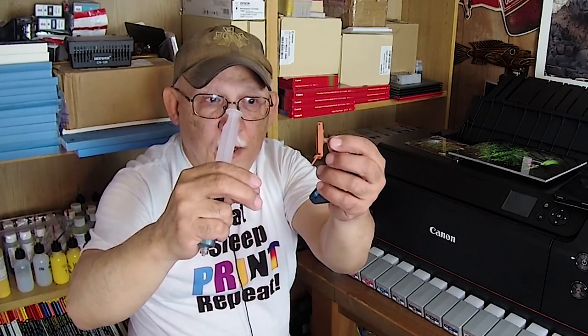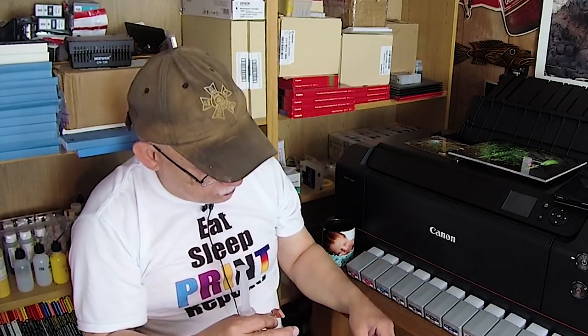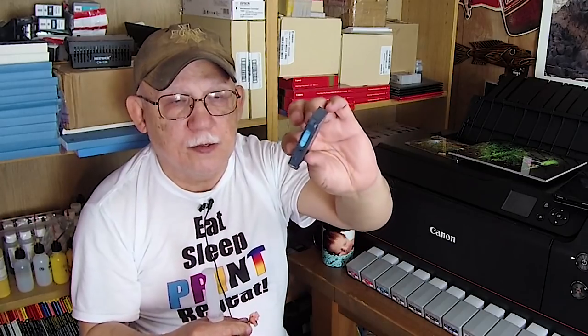This adapter you can actually buy already made from octoinkjet.co.uk — it's from England, it'll get to you in the US if you need one, or make your own. It takes about a week and a half to get here, but make your own and you'll be ready to go. Anyway, here is a cartridge that is empty.